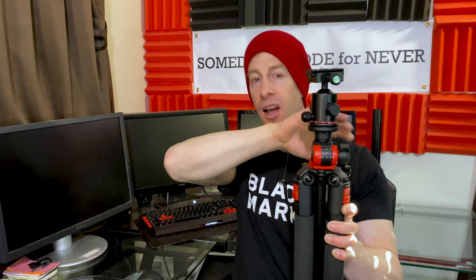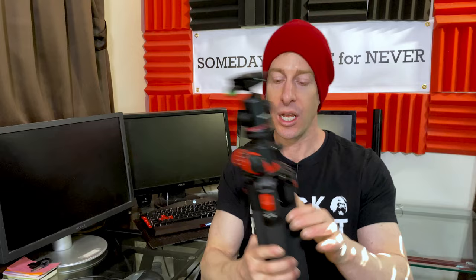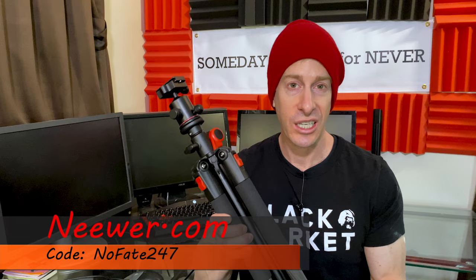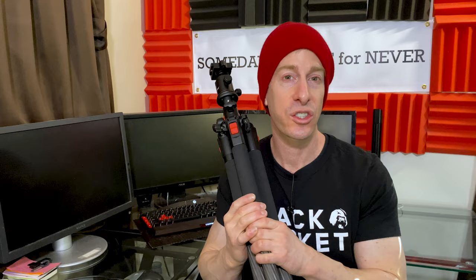I'll link everything in the description below. Newer has about a dozen models — they're all slightly different, with some in aluminum if you're looking to save money versus carbon fiber, and some that are shorter. You might not need the 75-inch height, but you might want that lever arm feature that raises and lowers and hits all those awesome angles. If you have any questions, drop them below and I'll answer as quickly as I can. Definitely check for coupons on Amazon and on the Newer website — you should be able to get this for around $70 or under $80.